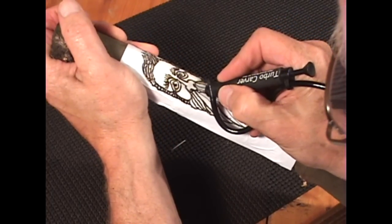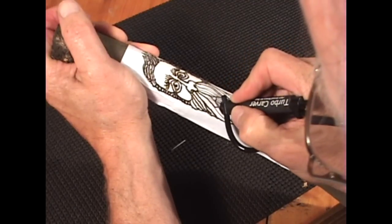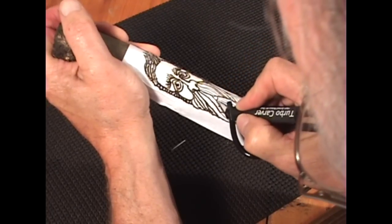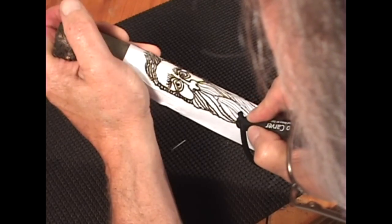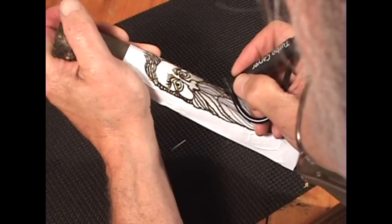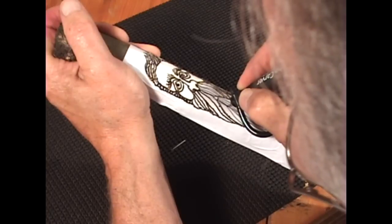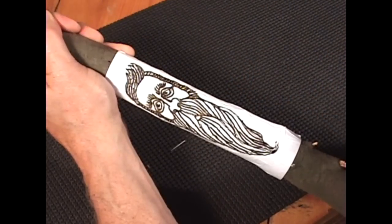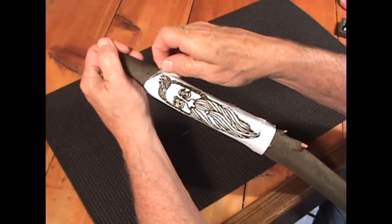In this case, cutting out the beard. I want to cut every line out and then I'll go in later and use a different burr to bring out the depth — make it more of a relief carving rather than an outline carving. Alright, looks pretty good. Now I'm going to remove the stencil paper.